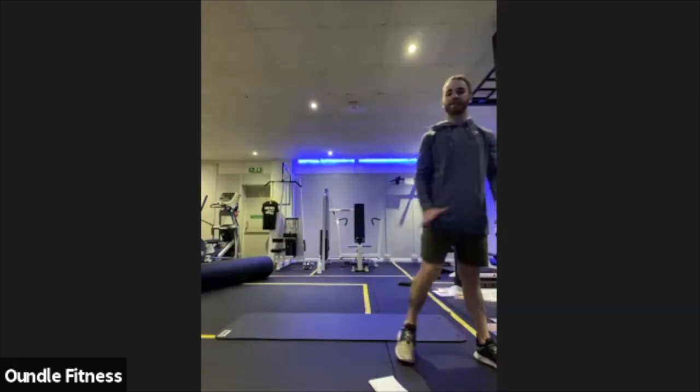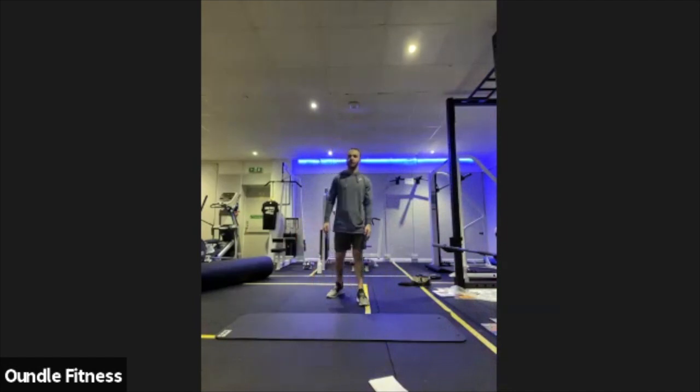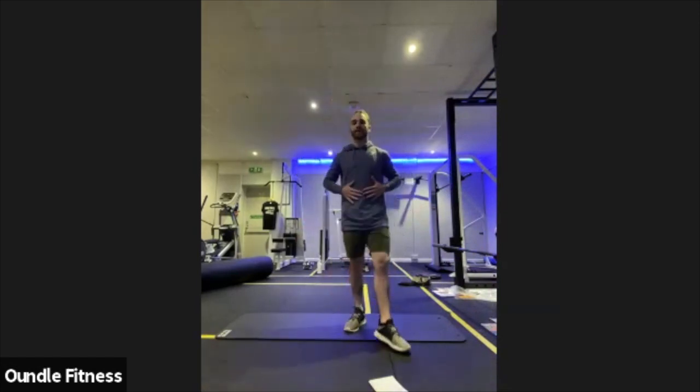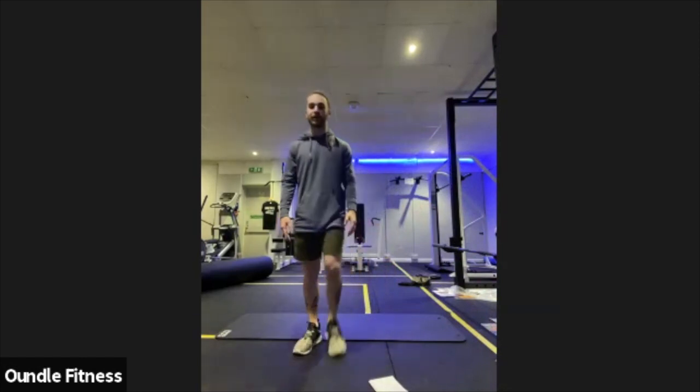That's the first of two rounds gone. Those exact exercises, same timing, same routine — it's going to go one more time, but just going to let you recover first. Good time to grab your drinks. Just try and take little sips, don't take huge gulps, otherwise it'll sit horribly in your stomach. That's really not what you want when we've got the ab work at the end.